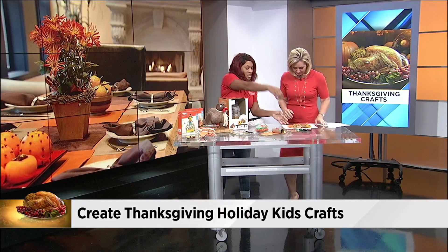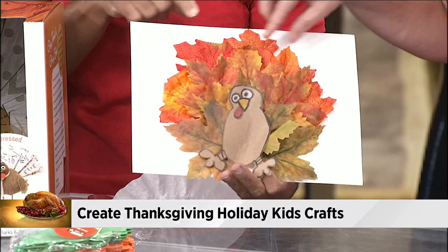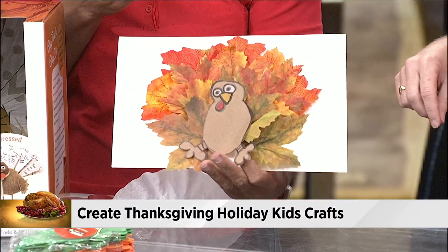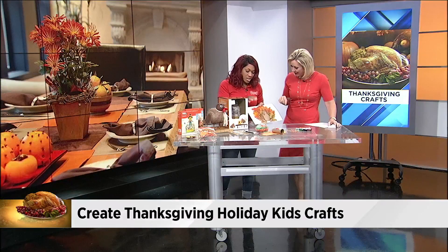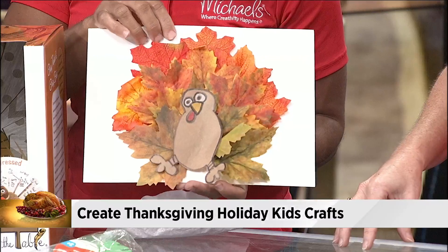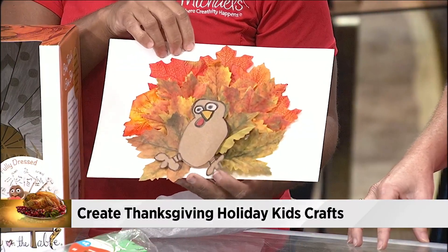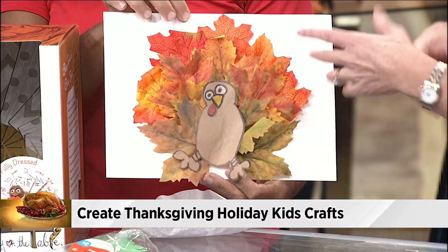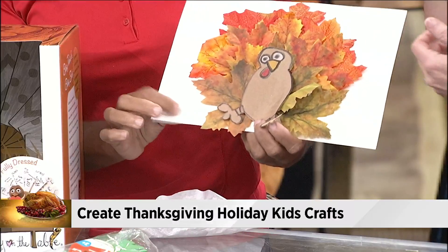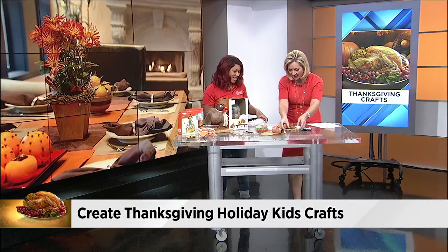The next one is a leaf turkey. I just use artificial fall leaves to create the feathers for the turkey. You can go outside and pick some, or you can do the same thing — cutting the hands out with construction paper. There's a template you can download, but I just freehand this, drawing the turkey's body out on butcher paper or brown paper. If you have a brown paper bag, you can use that, and I just use markers to draw in the eyes. I love that you can keep this for the next year too — get the kids to sign their name. I just put this on cardstock, but you can use construction paper, whatever you've got around the house.